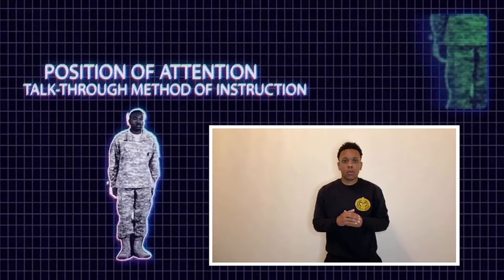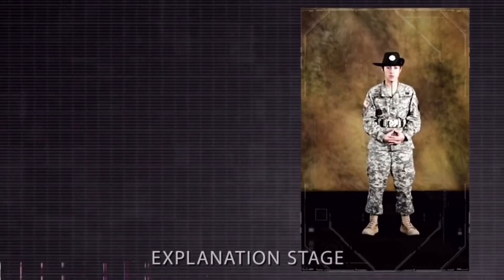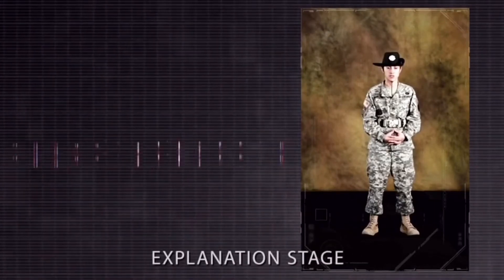The drill sergeant leader in this video will be utilizing the talk-through method of instruction. What that means is everything that she says, the demonstrator will execute. The next position, which I will name, explain, have demonstrated, and which you will conduct practical work on, is the position of attention.